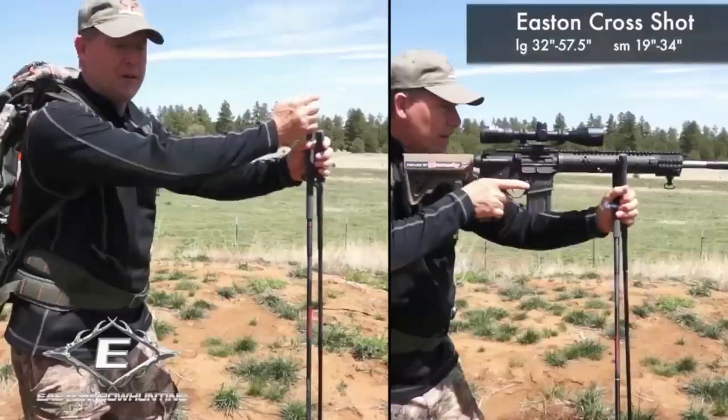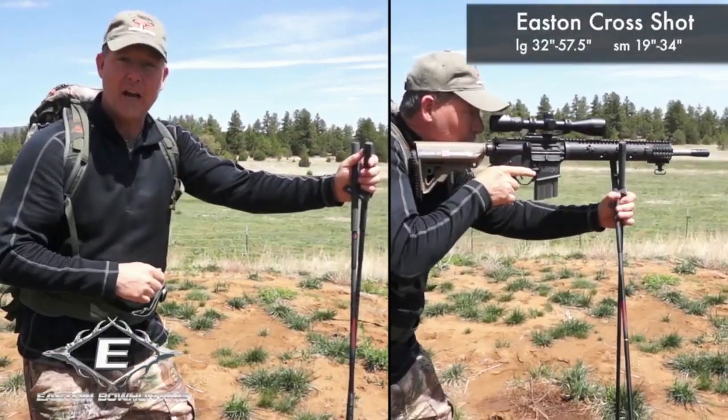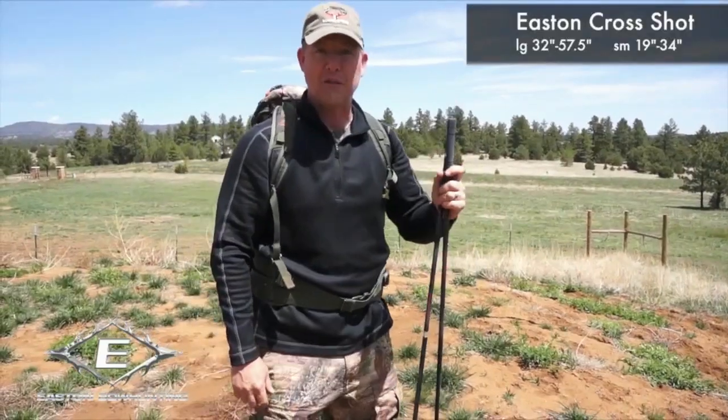You can use them for a handgun, you can use them for a rifle, a shotgun, or a crossbow. It'll help you take more game in the field.